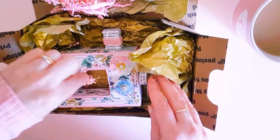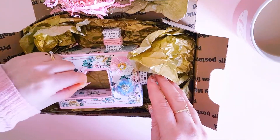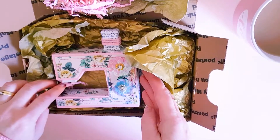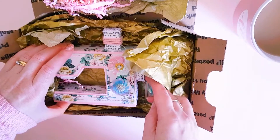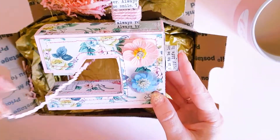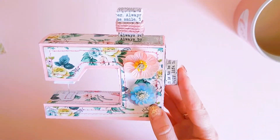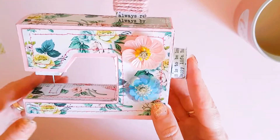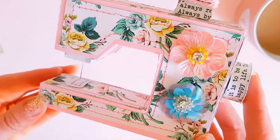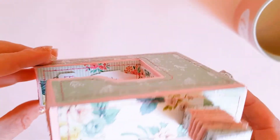This is absolutely stunning. I wish I could make projects like this but I am just hopeless at it and I don't have the correct machine or tools to create... oh, I think that's all right. Look at this, guys — oh wow. How beautiful is this sewing machine? Oh, it's so gorgeous.